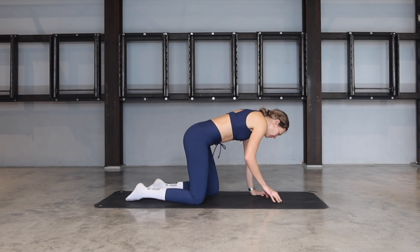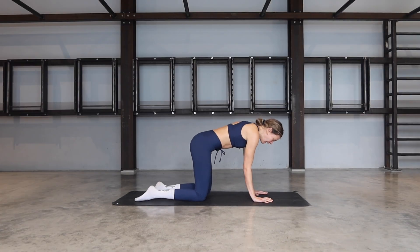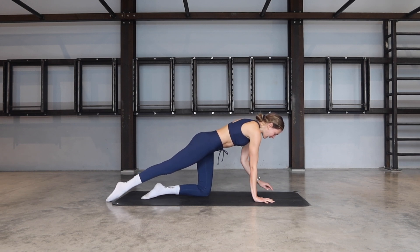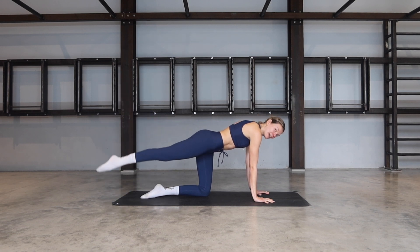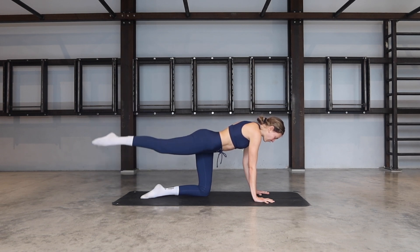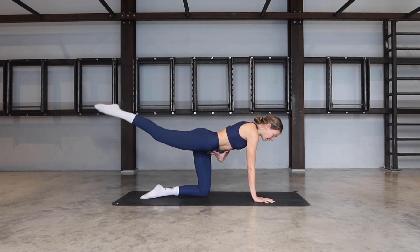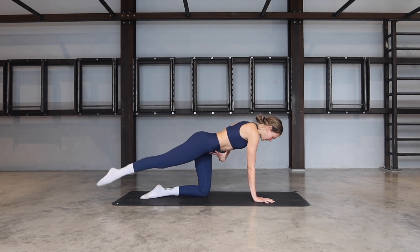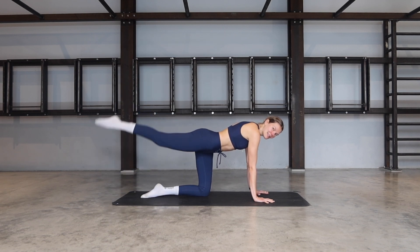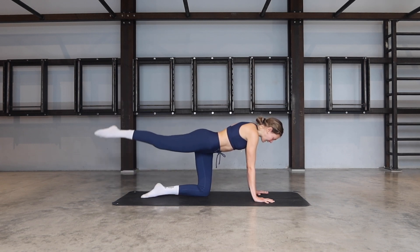Let's start on our all fours position and then we're going to extend our right leg behind. Make sure your right hip is in line with your left hip. Push the ground away, protract through the shoulders, gaze between your hands. Lift the leg up and lower. Try to keep the hips in line with each other, belly button squeezing towards the spine, crown of the head reaching forward. Be braced through the abdominals but relaxed in the upper body so we don't hold any tension.